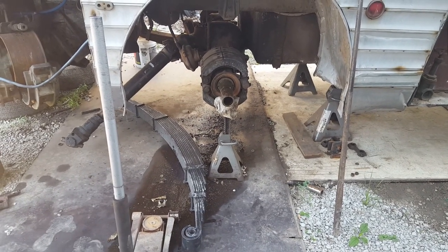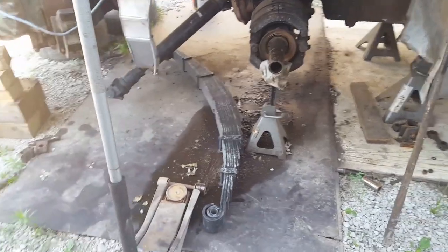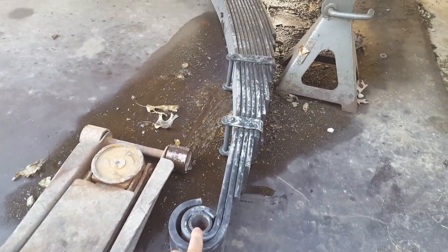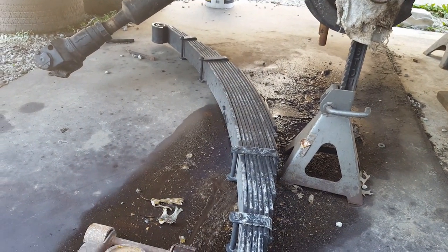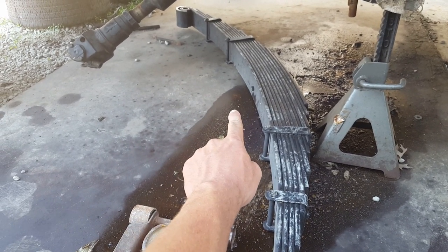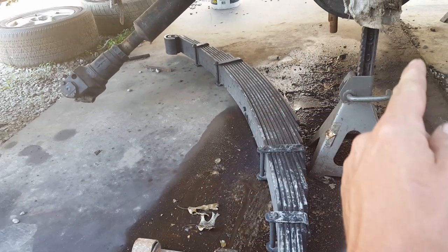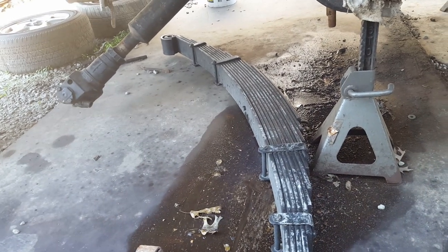I'm glad we both had the idea of checking these leaf springs beforehand. We took a tape measure to the center pin to where the pin goes. It is actually 37 and a quarter inches from the center to one side and 35 and a half on the other. It's shorter on one side than the other — the long side goes to the back and the short side goes to the front. We had it in here backwards.